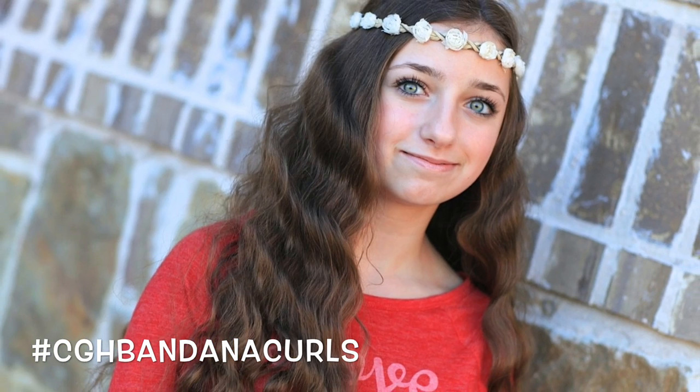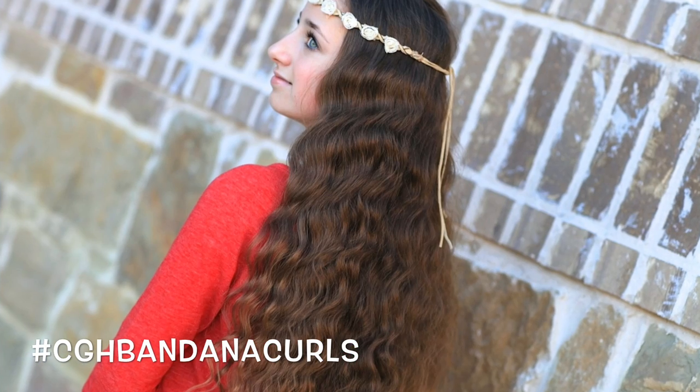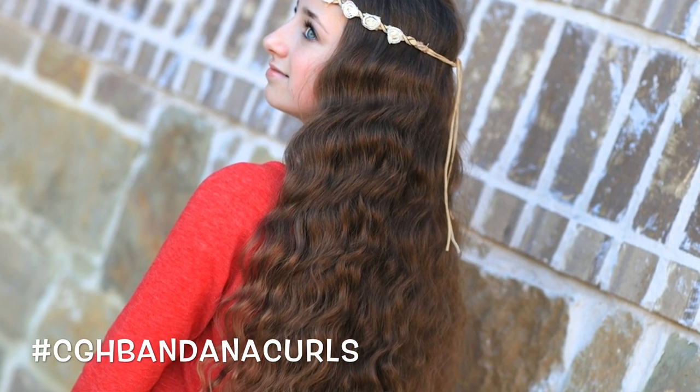Hey, everyone. I'm Mindy from Cute Girls Hairstyles. And today, Brooklyn and I are going to show you how to do some no-heat bandana curls. You're going to love this style because it's really easy. It's quick to put in, and the bandanas give you a really fun, kind of loose wave that's perfect for the next morning when you're in a hurry.